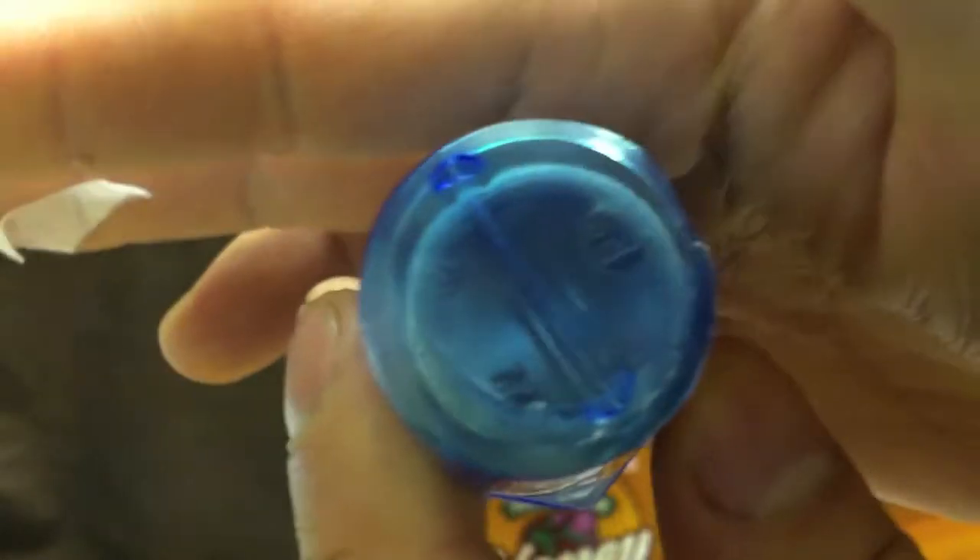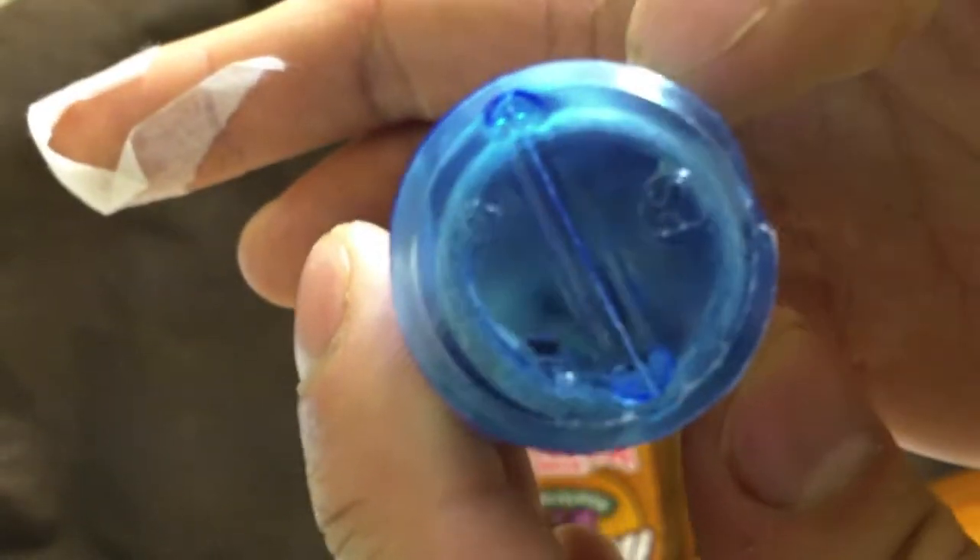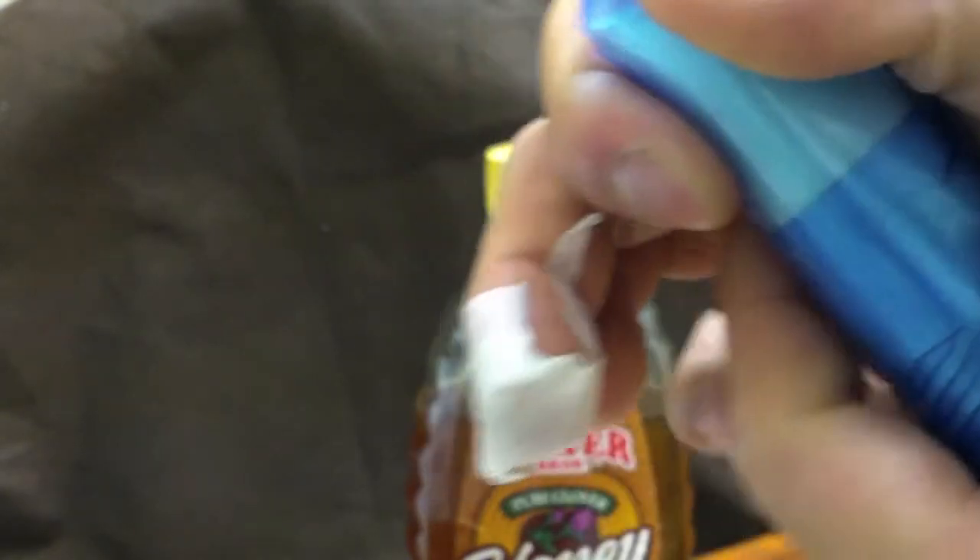Tenacious tape rolls up into a bundle like this — don't roll it up tighter or you'll damage the sticky side. You get a small amount, but it can repair a tent, it's completely waterproof, and can repair clothing — it's basically nylon in structure.